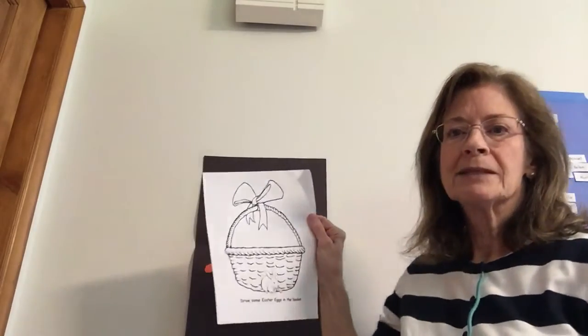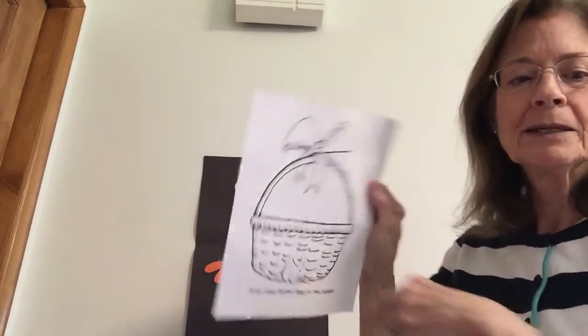So I'm going to send home on your mama's email: here's an Easter basket — you can put some eggs in the basket. And here's a counting project. I think we've done this before with other things, but you can do it with snowballs — I think we did snowballs, we made circles. Well this time you can count the eggs.